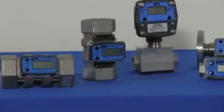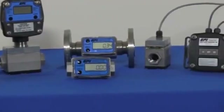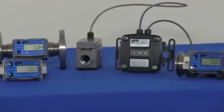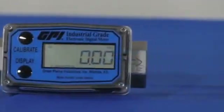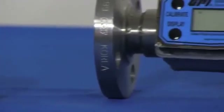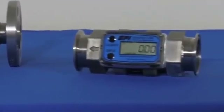The stainless steel G2 series meters are available in five sizes, from 1.5-inch to 2-inch, covering flow ranges from 1 to 200 GPM. Standard connections are female NPT and PT, with the additional offerings of female ISO, 150-pound flange, and tri-Clover sanitary fittings.